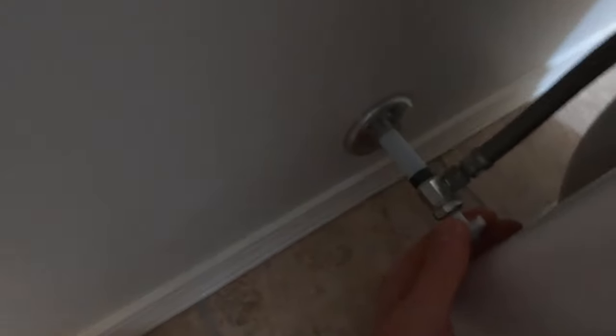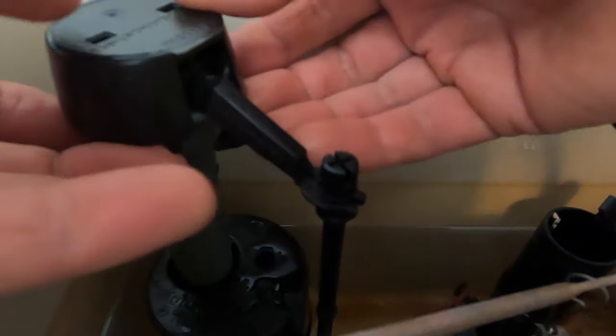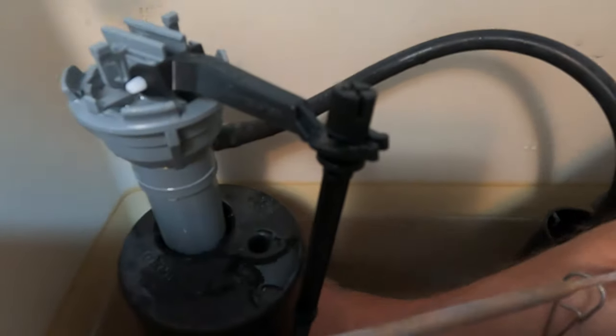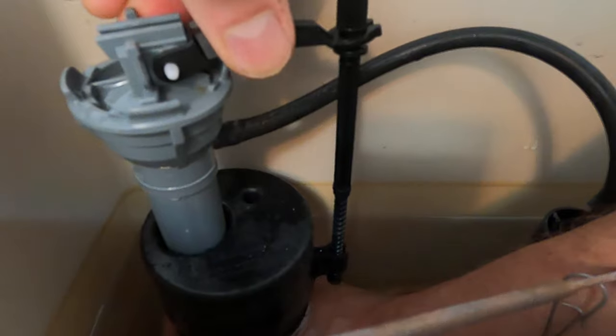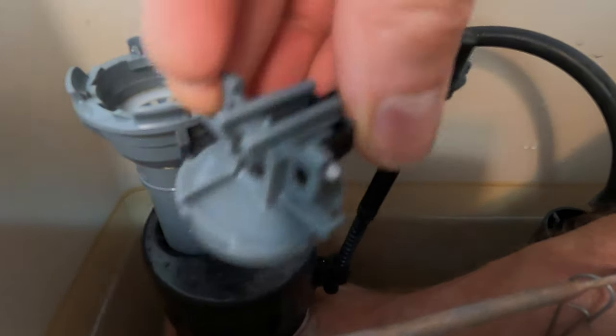Turn the water off. Just pop this cap off — there are a couple little tabs there. Pull that up so it comes off. Grab one underneath the float firmly, then grab here and twist a quarter turn and lift up. And that just stays over to the edge like that.